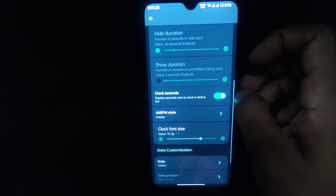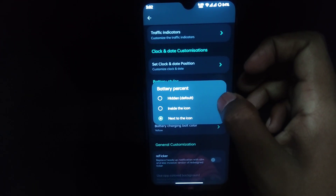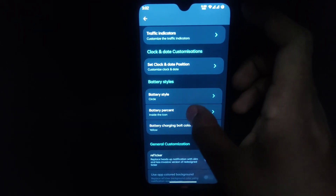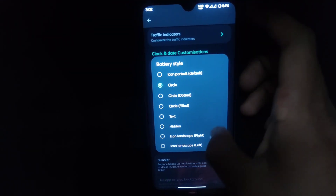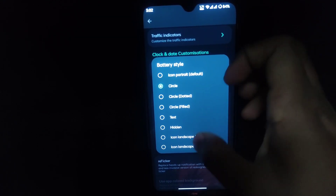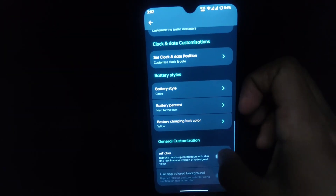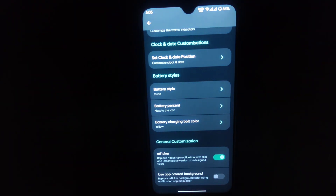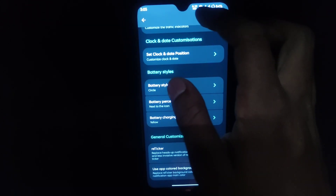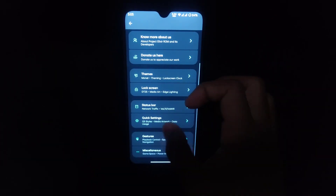The background chip is a common feature. You can also enable clock seconds. There are many types of customization. Moving to the battery section: you can show the percentage inside the icon or next to it, and the battery icon has styles — circle, dotted, filled, text, hidden, landscape, and more. Next is Reticker — normally a notification blocks the whole status bar area, but with Reticker it just shows as a small line. We are keeping Reticker off.